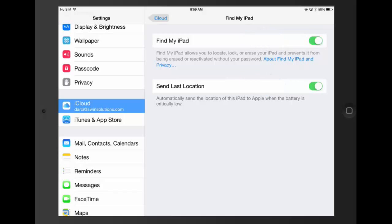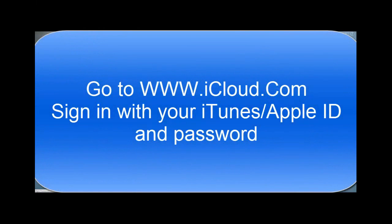A little tip: when you log on to iCloud it will just say Find My iPhone, but it actually means iPhone or iPad. You first have to go to www.icloud.com and sign in with your iTunes or Apple ID and your password.